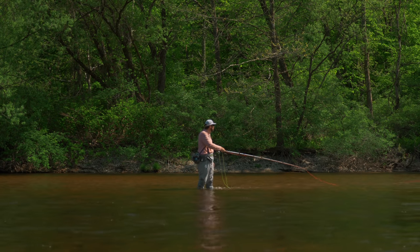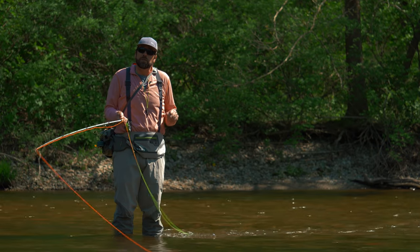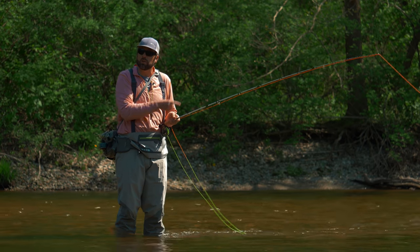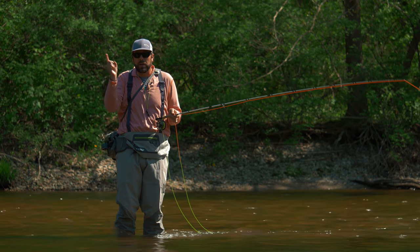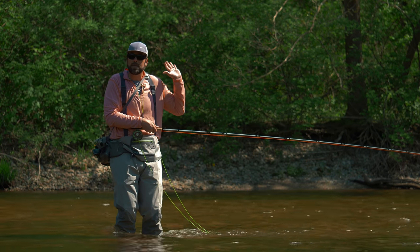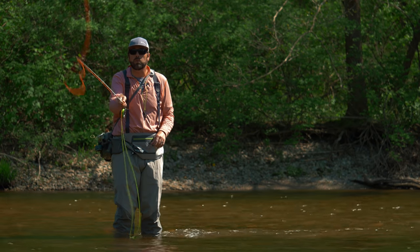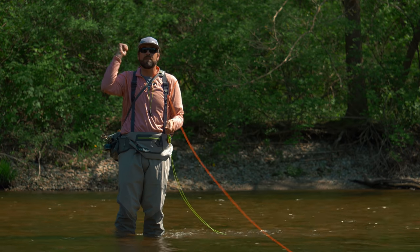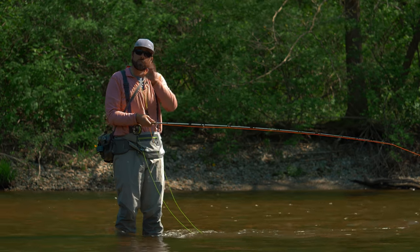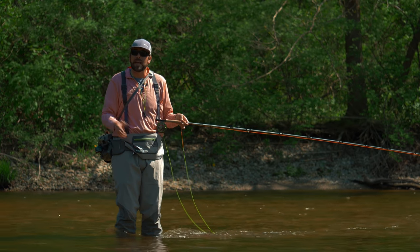Another great reason for doing this water haul change of direction is when you have some obstacles behind you. But the problem with that cast is if you're right up against the trees, that big circle or snap C bringing it around to a roll cast is a much more effective way. I could be leaning right up against some bushes, make that big circle, my line is out in front of me, set it up, make that roll cast — this fly line never went behind me and wasn't going to get tangled up.